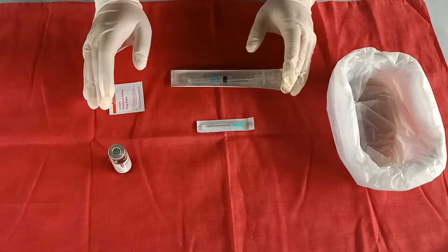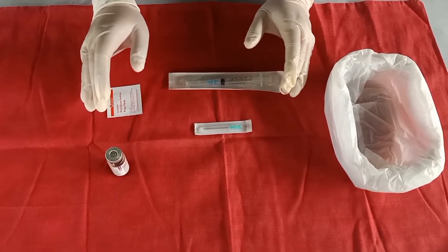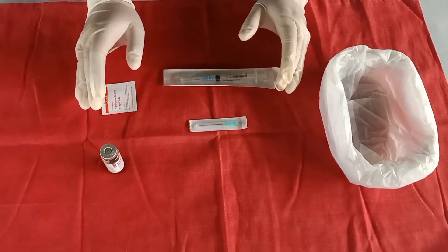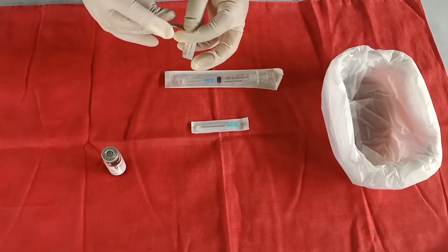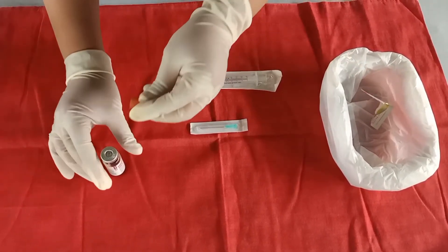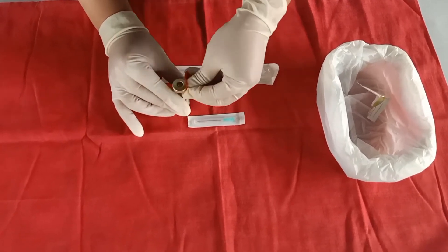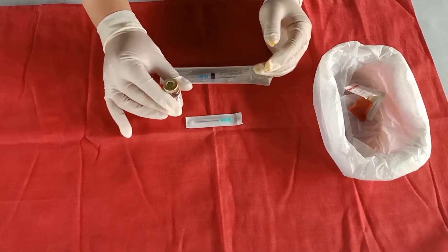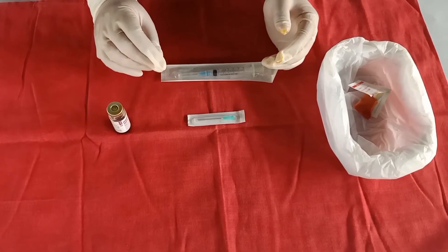Remove the protective cap or clean the rubber cap of a previously opened medication vial with an antiseptic wipe by rubbing in a circular motion. Attach a withdrawing needle to the syringe and ensure that it is firmly attached to the syringe.